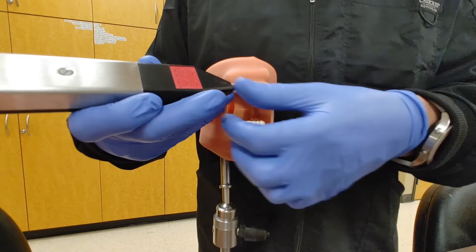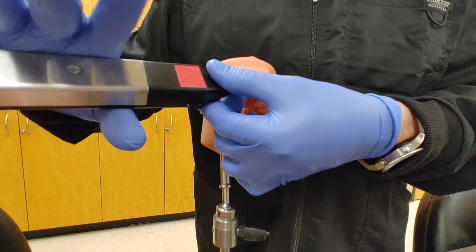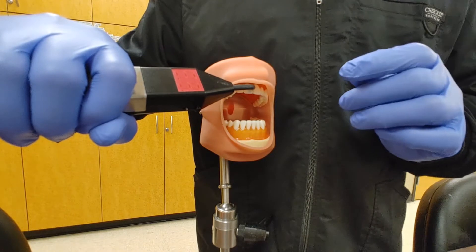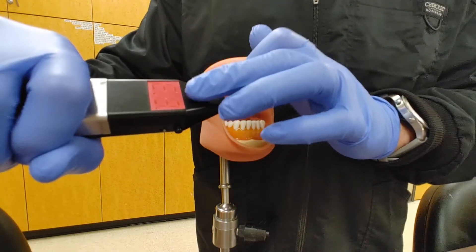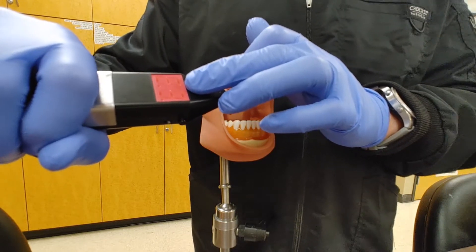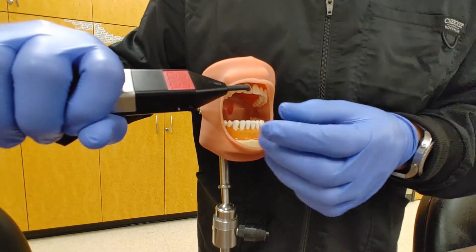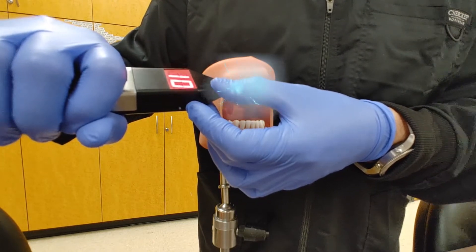Once applied to the tooth, inform your patient to grab on to the base of the electric pulp tester where the metal is — this completes the circuit so we can deliver the shock to the tooth. They are in control of when they feel it and can remove it, rather than us continuously shocking them if they don't raise their hand. Don't freak them out with the whole electricity concept — just let them know they'll feel a tingle or a warm feeling, and to raise their hand or remove it from the tooth when they feel it.